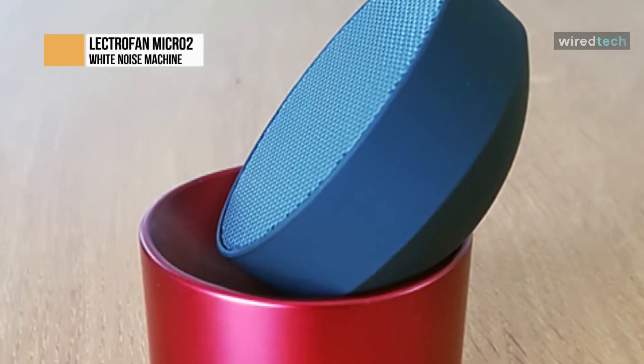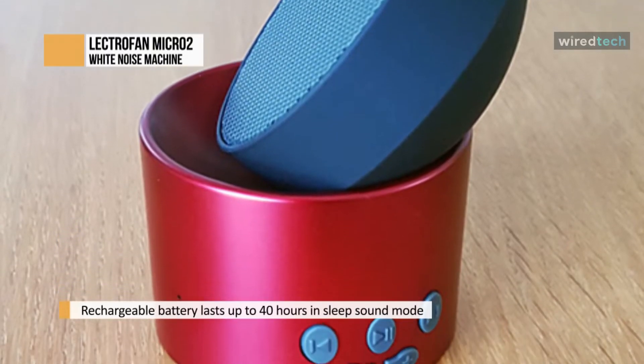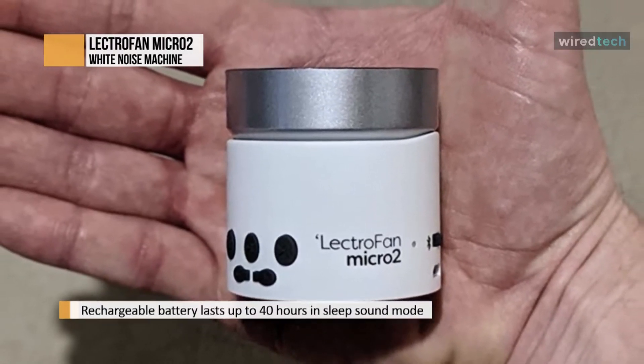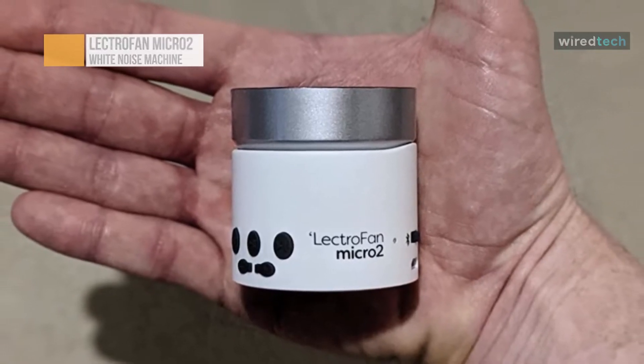One key feature is an internal rechargeable battery, which you can charge with the included short USB cable. The battery life is superb, lasting up to 40 hours with white noise and 20 hours with Bluetooth audio input. This is considerably longer than the Yoga Sleep Travel Mini, Dream Egg D3, and D11.